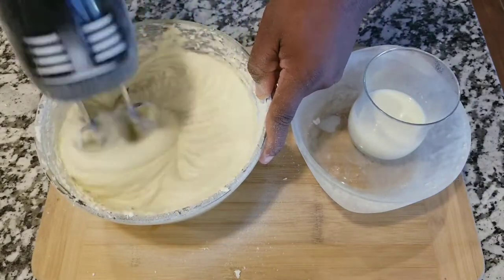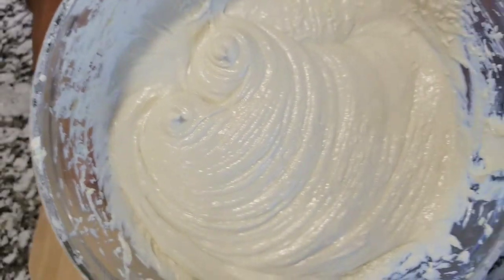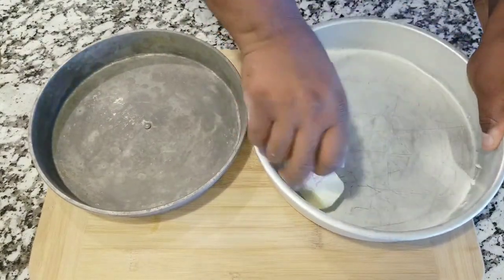Keep mixing until you find the consistency that you are looking for. We almost have the consistency — not too dry, not too wet, perfect. Now you're gonna put that aside.